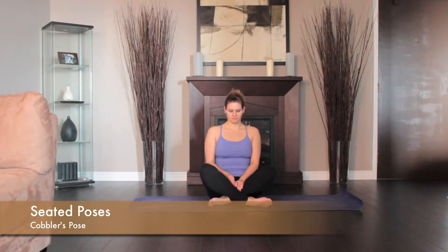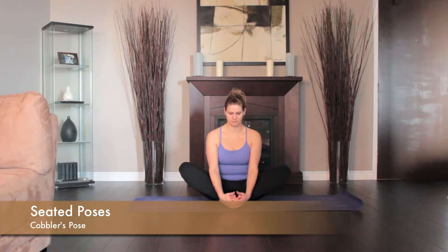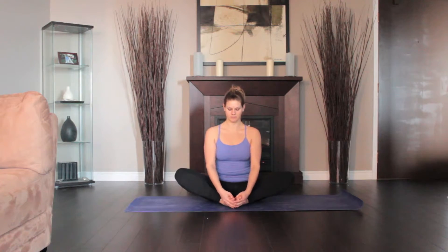Sit with your legs straight out in front of you. Bend your knees, pulling your heels in, then drop your knees out to the sides and press the soles of your feet together. Bring your heels as close to you as comfortable. Grasp the big toe of each foot.